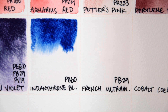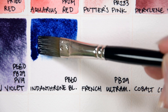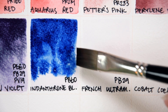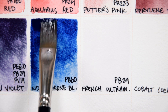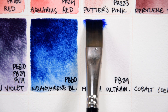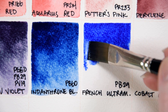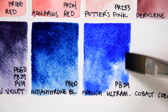Indanthrone Blue PB60. Indanthrone Blue is a semi-transparent, heavily staining, non-granulating, deep blue that leans towards red. It is usually light-fast in watercolors and does not have any known toxicity concerns. French Ultramarine PB29. Ultramarine Blue is a light-fast, semi-transparent, moderately staining, granulating blue. This version is extremely pigmented and leans towards red.